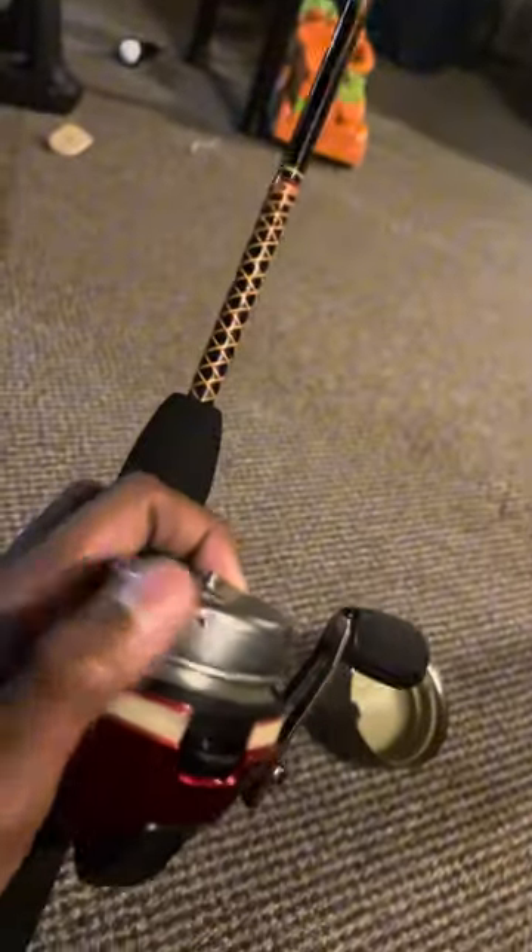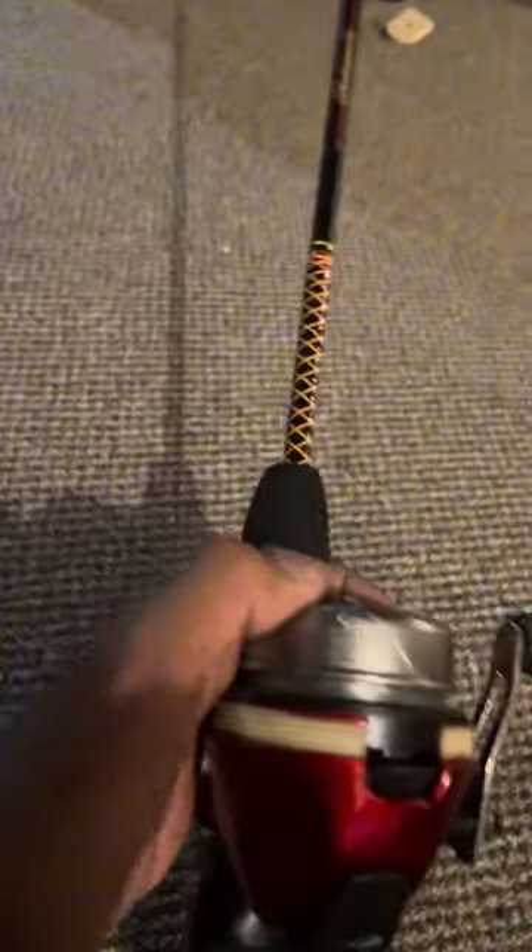Once you've done that, you should see — well for me — this piece right here wasn't sticking out. This should be sticking out. If it's not sticking out, I'll show you how to make it stick out, because this would catch the line and pull it in.